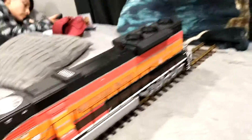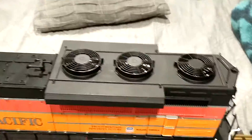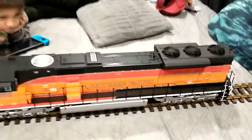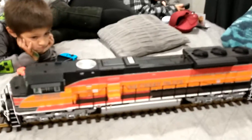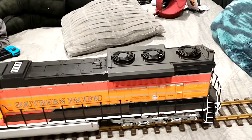My son and I just finished putting this piece all together. What do you guys think about the SD70AC conversion? Looks pretty sweet!